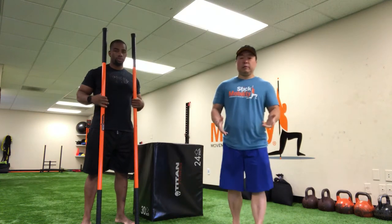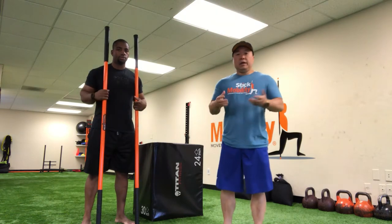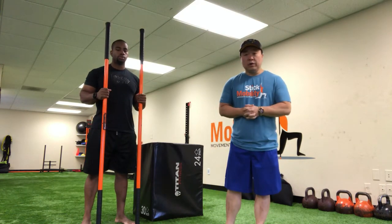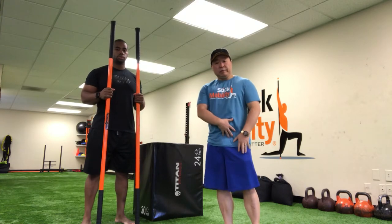Hey guys, welcome back to Stick Mobility TV. Dennis and Ray here for Stick Mobility. In this video, we're going to be going over a couch stretch, which is going to open up the anterior tissues in the hip flexor.